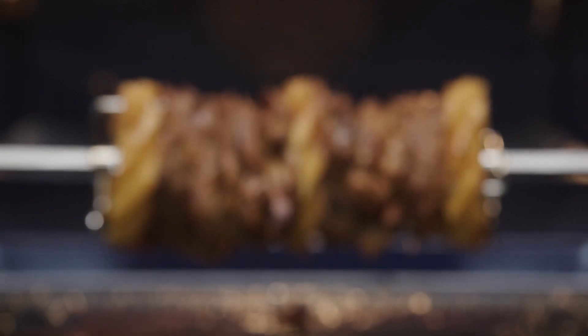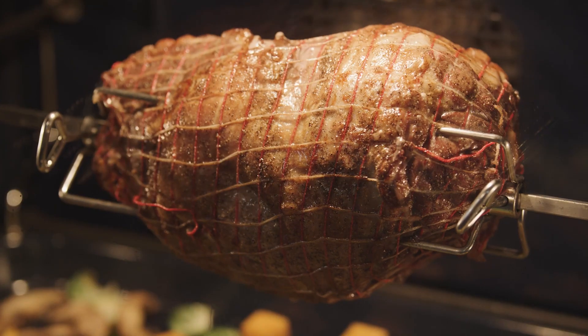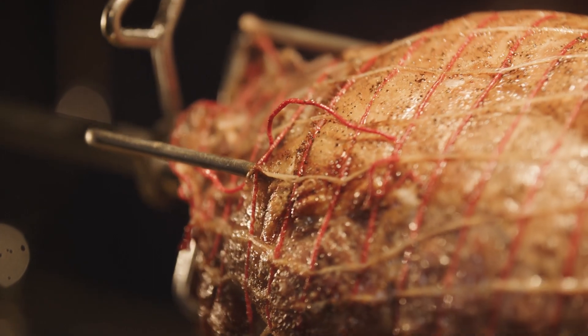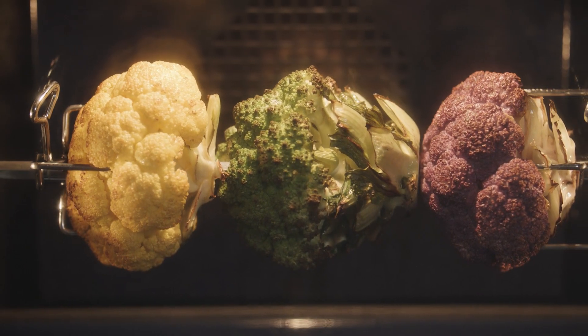The included rotisserie offers one more amazing option for roasting in the oven. Roasting on a spit creates a tantalizing visual and succulent results, as poultry and meats self-baste while turning and being gently browned to a golden finish. Other foods that can be secured by the retaining clips also benefit from rotisserie cooking, such as pineapple, cauliflower and eggplant.